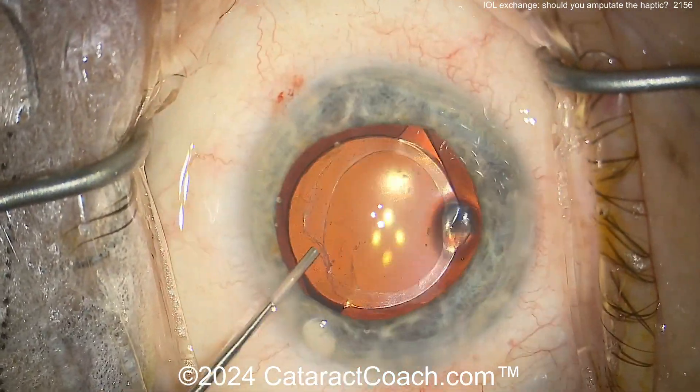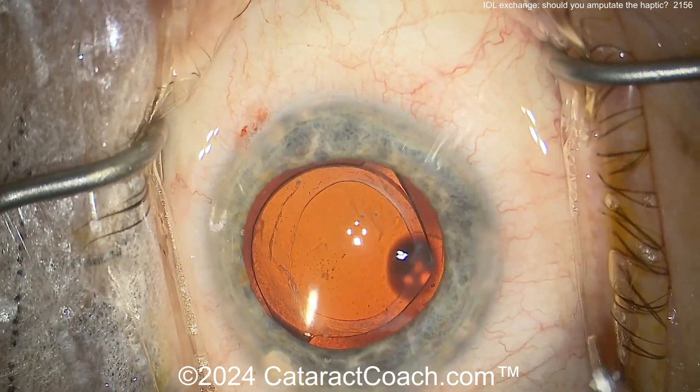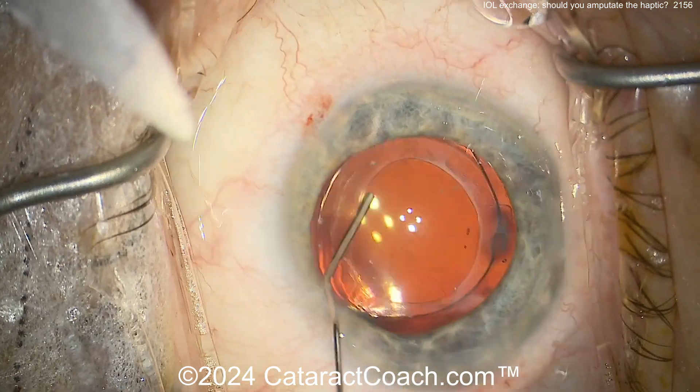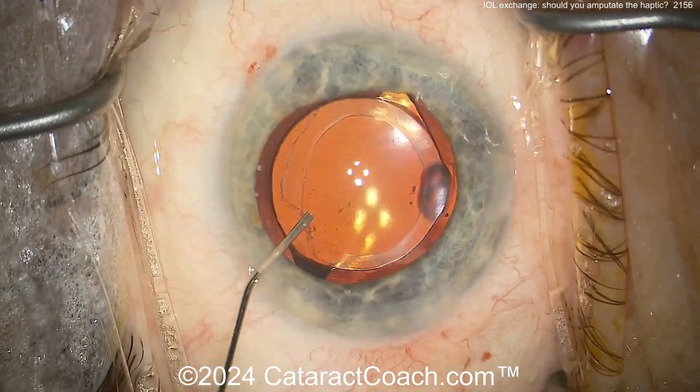Here at the end, washing out the viscoelastic — I'd maybe use the IA probe for that. That looks like a good case. And you can see the new lens is being held beautifully by the existing capsular axis.